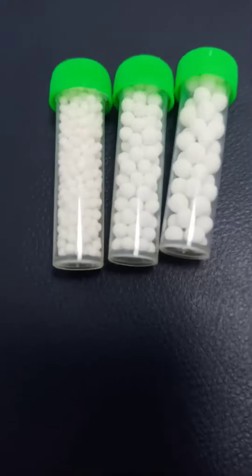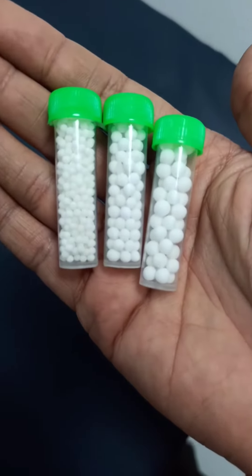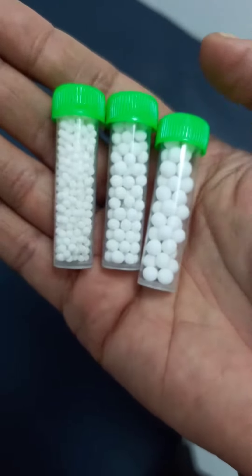You can see the size difference of all these three bottles. So here it is — as you can see: 20, 30, 40.